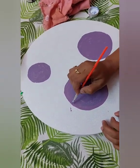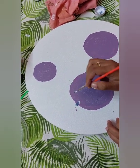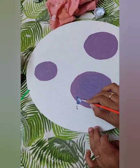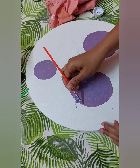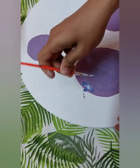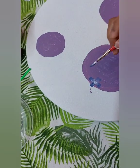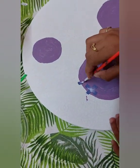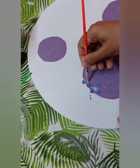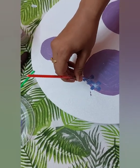Each flower will have four petals. I just press the brush like a plus sign. These are the petals of the flower — I'll be making four petals in each circle.